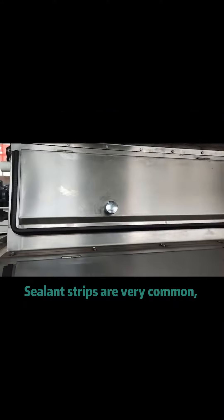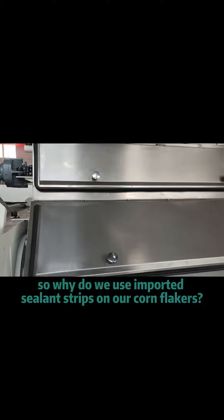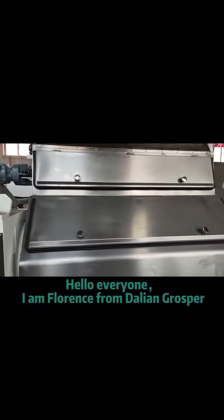Sealant strips are very common. So why do we use imported sealant strips on our corn flakers? Hello everyone. I am Florence from Darlene Grasper.